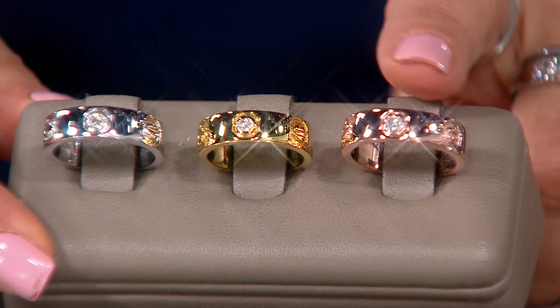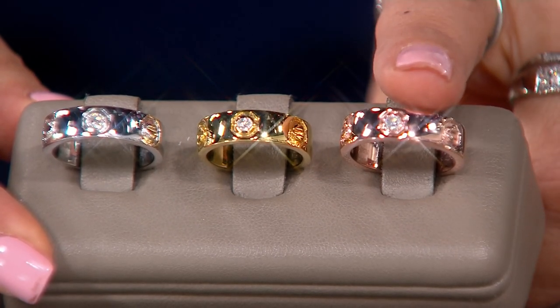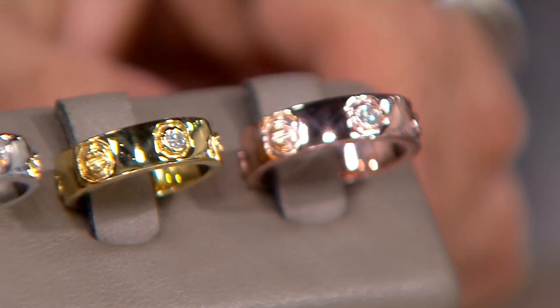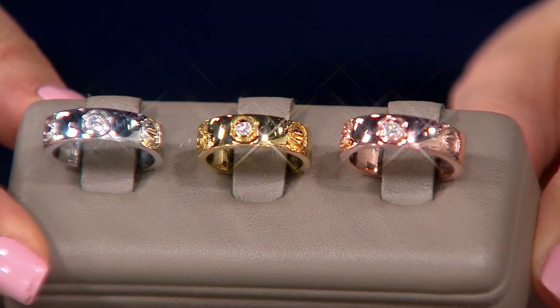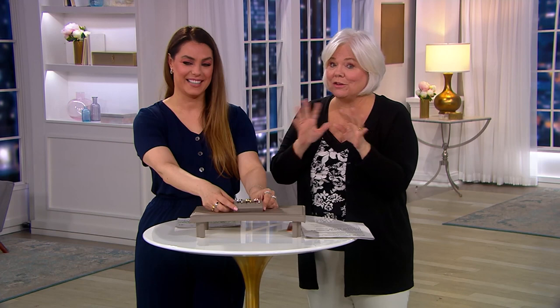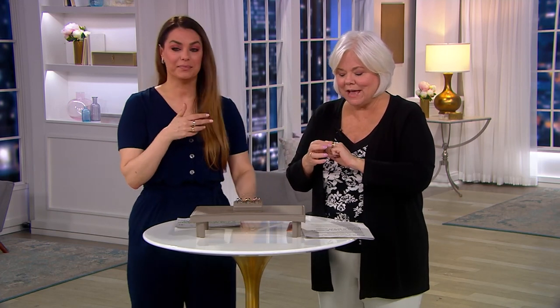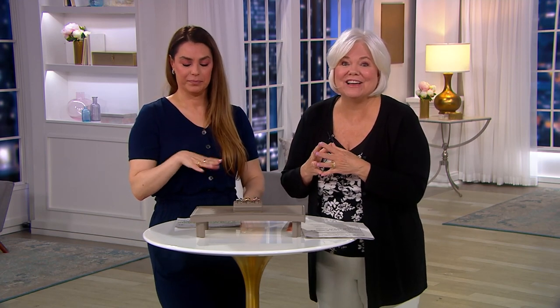You have the screws, and then one of them is going to be that beautiful round bezel-cut diamond in the center. This is an iconic design. It all started with the bangle that used to take a screwdriver and a couple of people to put it on. We have those in inventory — a hinged bangle that matches this ring. This has definitely that couture look, and it's one of the things we do best here at QVC.